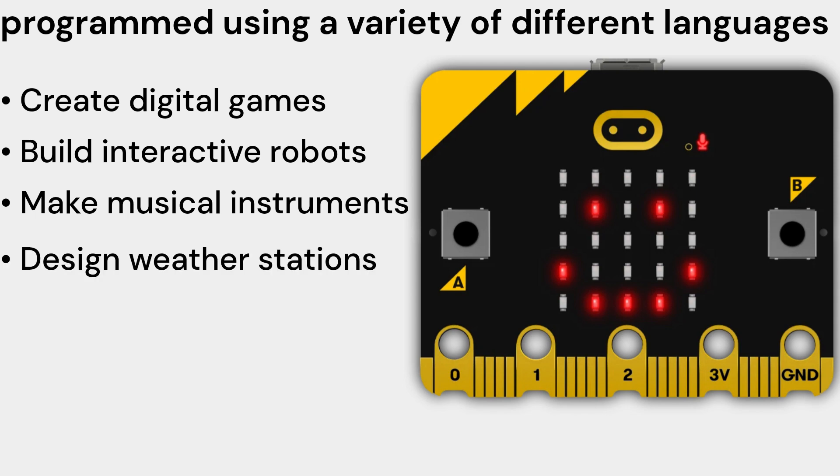Design weather stations — you can use the micro:bit V2 Single to design a weather station that can measure temperature, humidity, and pressure. You can use the built-in sensors to collect the data, and use the LED matrix display to show the data to the user.